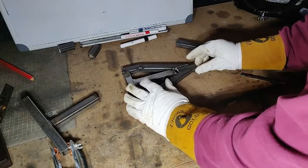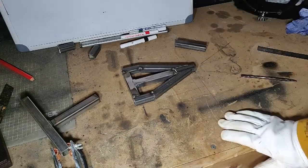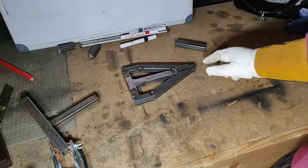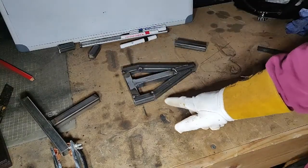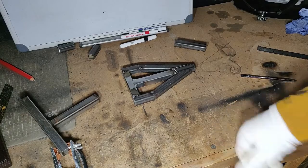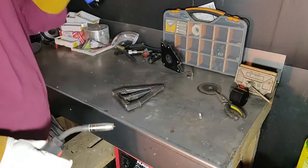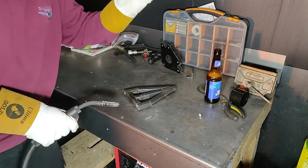We've got all the pieces now. We made the jig and as you can see we've cut up all the pieces and all the angles. This is kind of how it's going to look without the T piece. So what I'm going to do now is just weld them up and see what it looks like after. Alright, so now I'm going to weld it up.